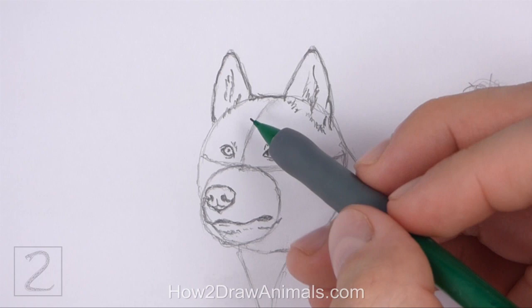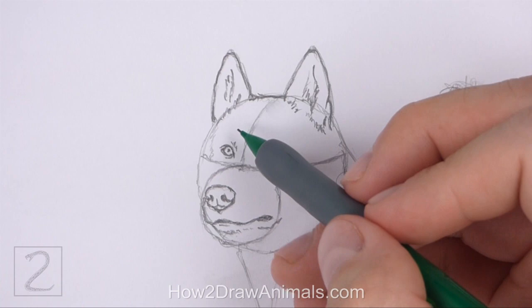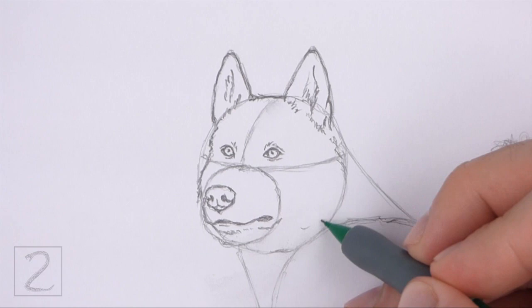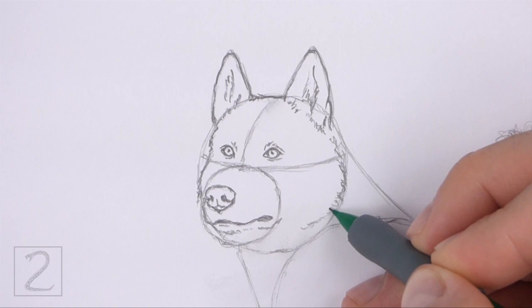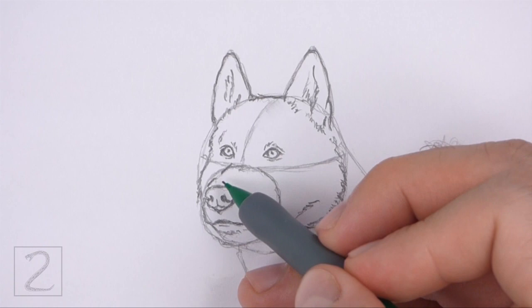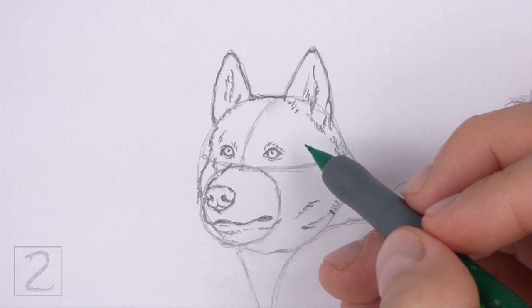Now use the big circle as a guide to draw the rest of the head. Darken the top part of the circle but make it flatter. Use short strokes as you draw the shape of the head for a furry texture. On the left side, curve the shape in toward the eye, then curve the line to the left toward the muzzle. Draw a series of short strokes along the right edge for the side of the head. Draw the bottom part of the head slightly higher than the initial circle. Add a few more short strokes inside the head to give it more structure. On top of the nose, draw a line that curves up toward the left eye for the top part of the muzzle, following the path of the small initial circle.